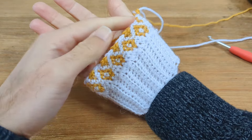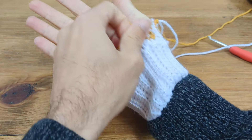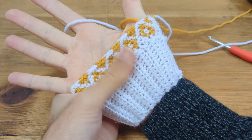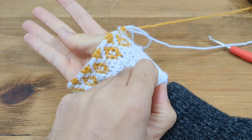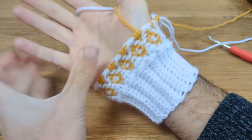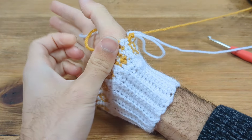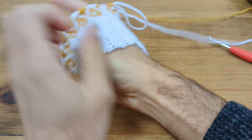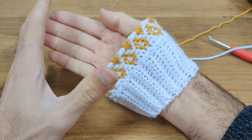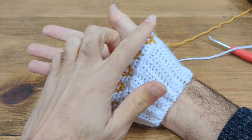As you can see, it's fitting lovely over this widest part of my hand. It's not loosey goosey but it's not too tight and hard to pull over either. If you can get it over that part of the hand, you know you have the right size. If you're struggling to get it over that part, you might want to go a size up. I'll talk about sizes later — but for me this 4.5mm crochet hook is perfect.